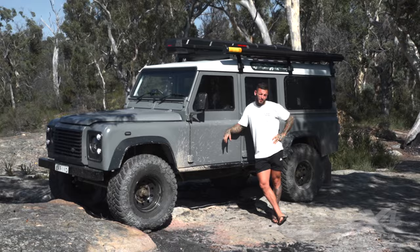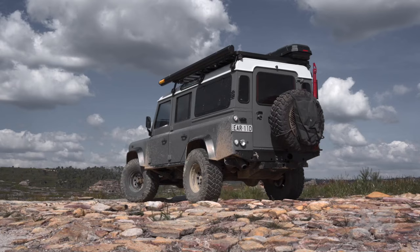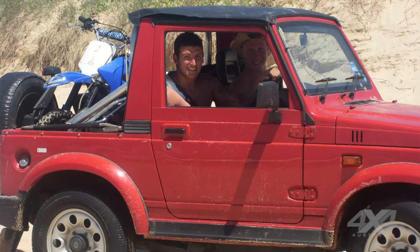My name's Kaz and this is my heavily modified Land Rover Defender. I've always liked the boxy shape — I guess it's probably because I grew up with the Suzuki.